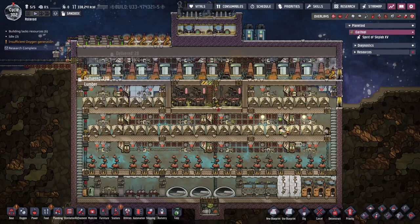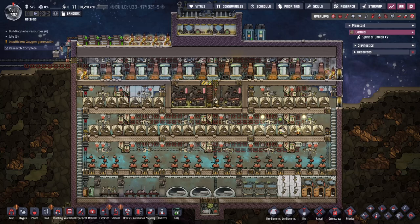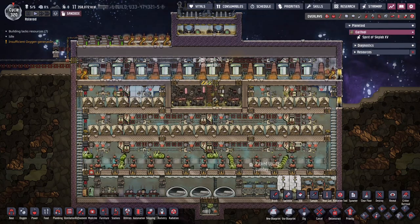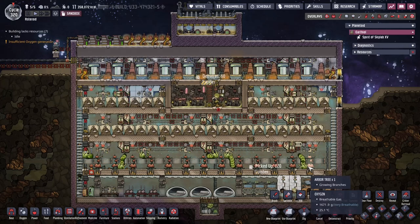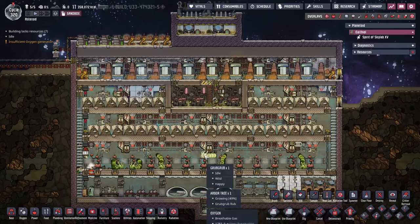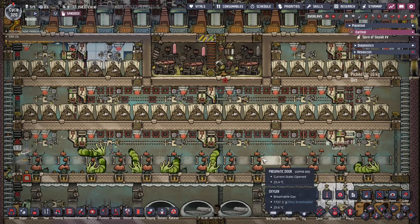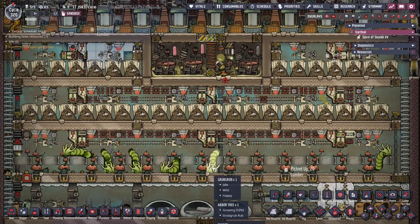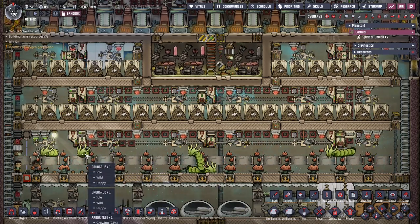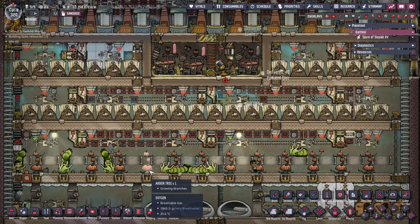Now I really want to show you the spaced out version because that's where we can make some serious improvements. You'll notice some things are different: we've got 13 trees now instead of 18, and we've got these grubs and these doors. I was really interested in comments about how grubs can tend to other plants, so I thought — can we use them to tend to these arbor trees?